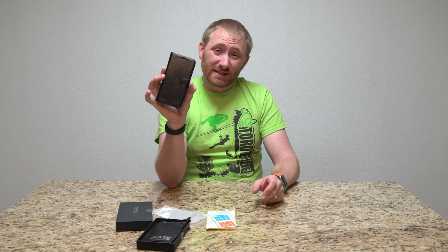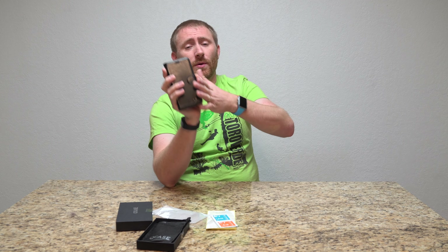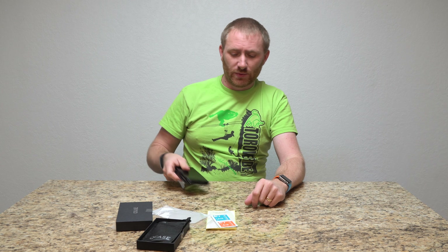They offer it in like six different colors — a red, a blue, and a whole bunch of different colors. I will post a link at the top of the description. It'll be for the black one, but in the description of the black one you can choose the different colors. Go ahead and check the different colors out that they offer as well.